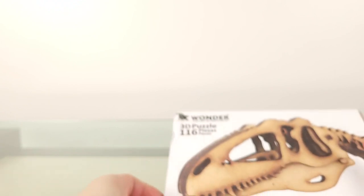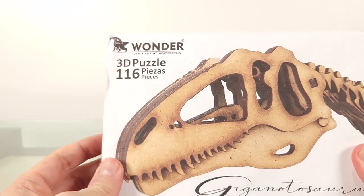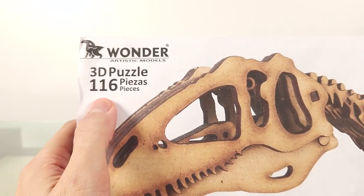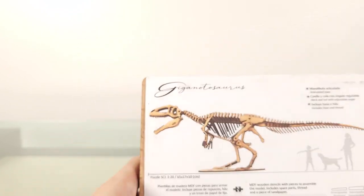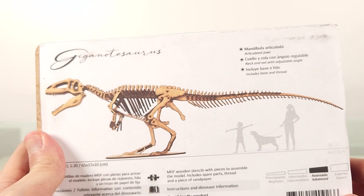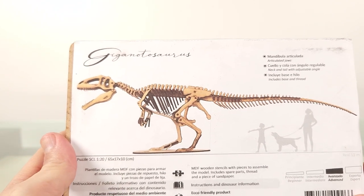This is Wonder Artistic Models' Giganotosaurus, and I'm a little late with this. Very pleasing presentation, even the elegant beautiful writing here. I like these in-scale figures to give you an idea of size. So let's open it.